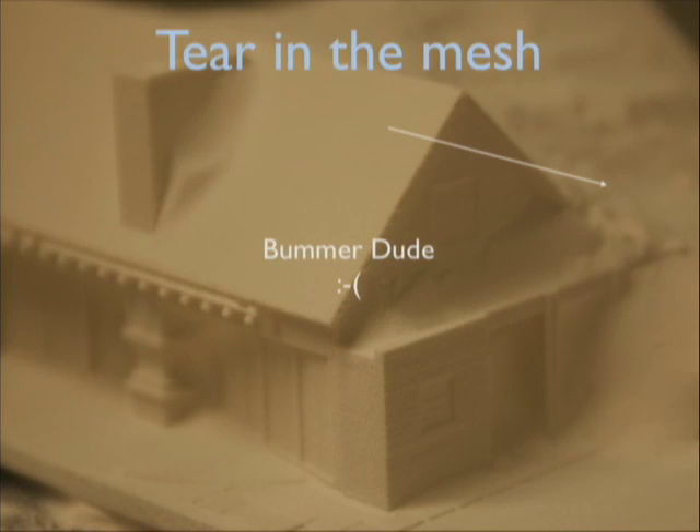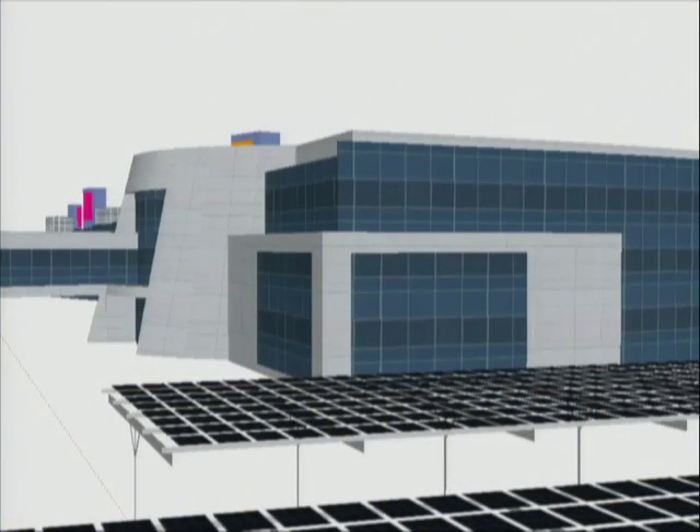We use a Z Corporation 310 Plus — they're a company out of Boston. Here's a screenshot from the Googleplex model. The issues we face with SketchUp are things like posts modeled to hold it up, and the actual solar panels being just a thin plane. For the machine to build that it has to see a mass — if there's no mass, it can't construct a physical object. The biggest tip: as you're modeling in SketchUp, try to make everything a solid mass as much as possible.